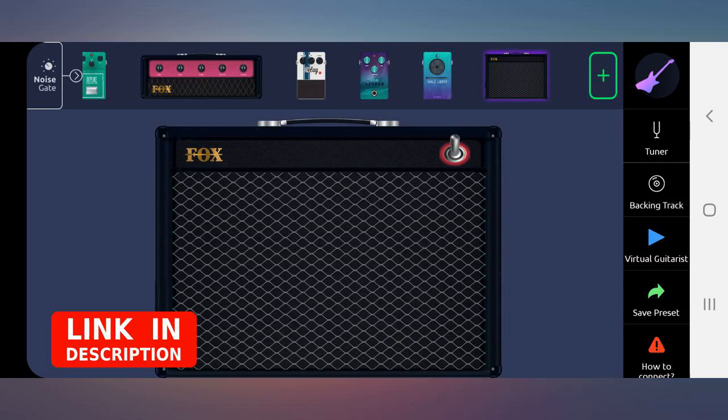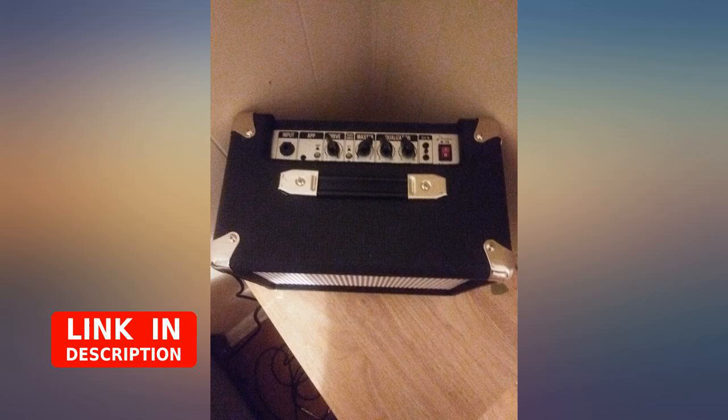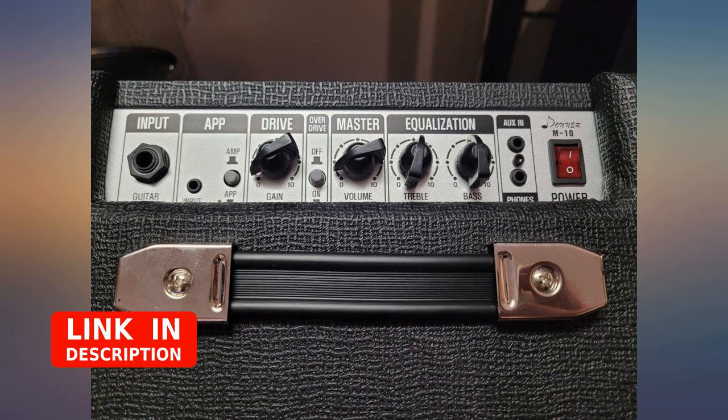I bought this product looking for great sound at a good value, and I found both. I've been playing this thing non-stop over the weekend and it's worked seamlessly. All the settings I need for both my acoustic and electric guitars. It also fits perfectly right behind my guitar stand. Awesome product.